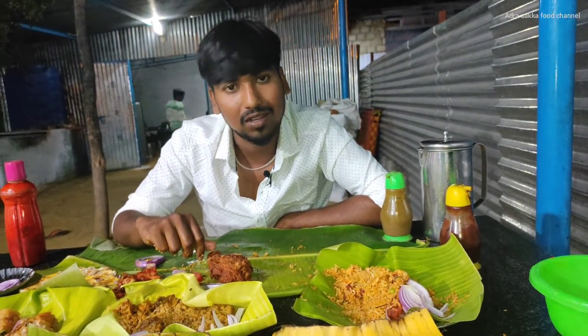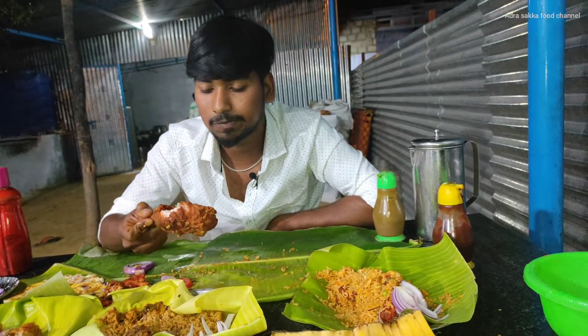It is crunchy. It tastes like chicken. It is so good.